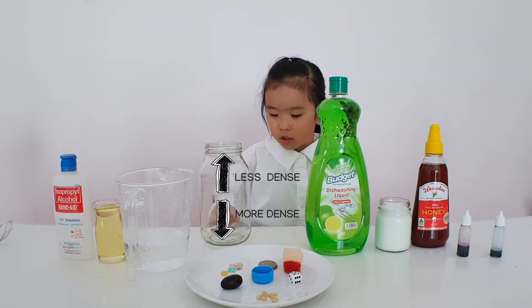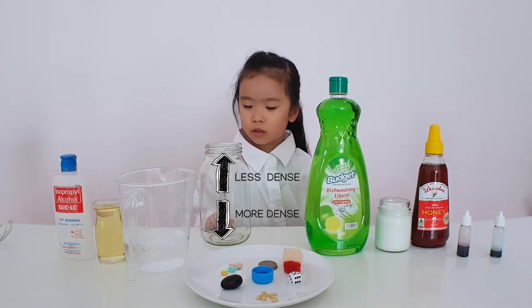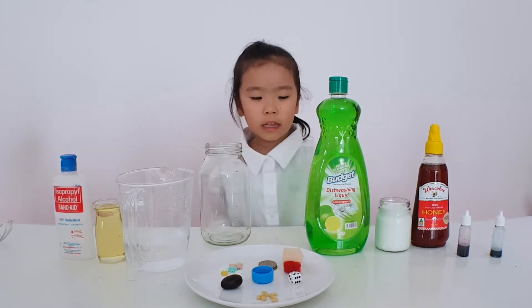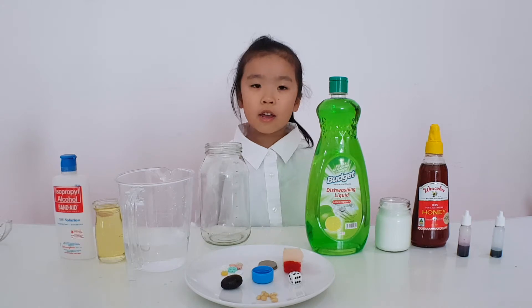When something is denser, it goes to the bottom. When something is not dense, it goes to the top. I'm going to show you how to stack all these things up. Are you ready to start?